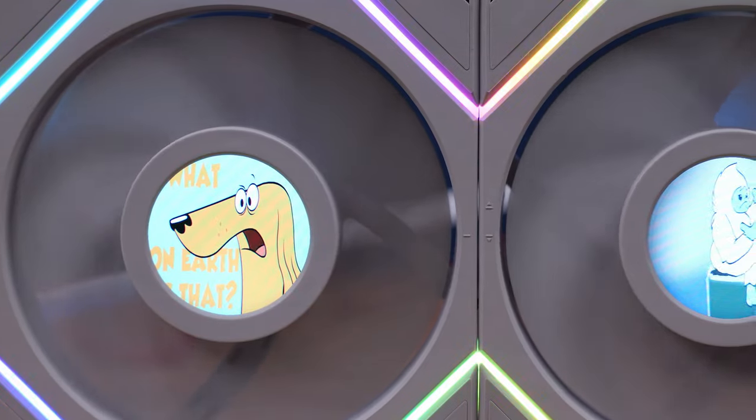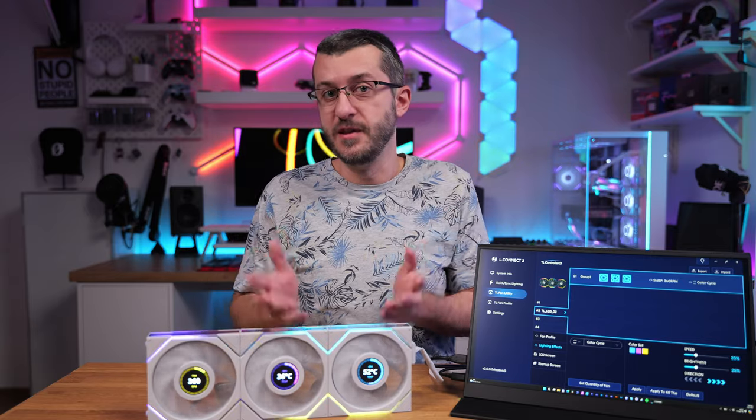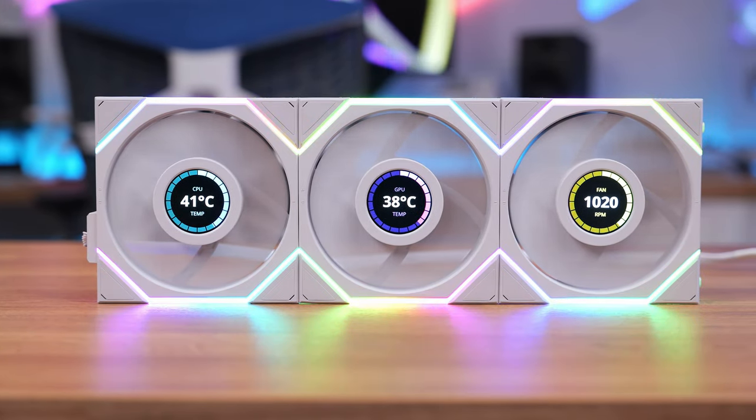What sorcery is this? These are the TL LCD fans from Lian Li, with a cool LCD screen on the motor hub that can show computer info such as temperature, load, or fan speed. You can also put a GIF image, a static image, or a video here as well. But fancy things aside, are they any good with the performance?